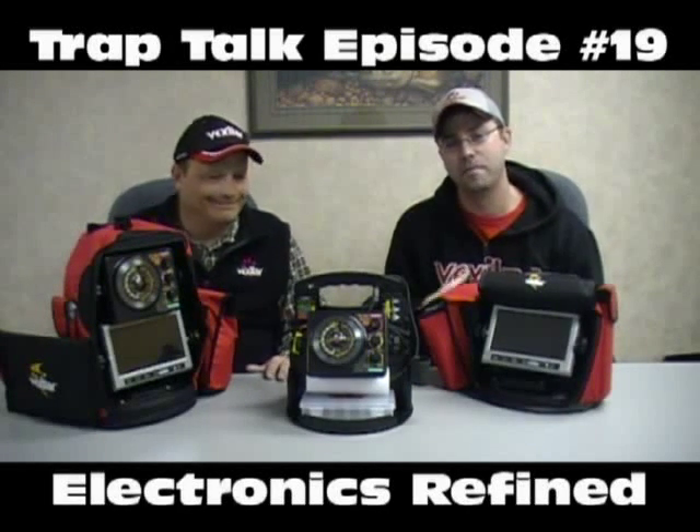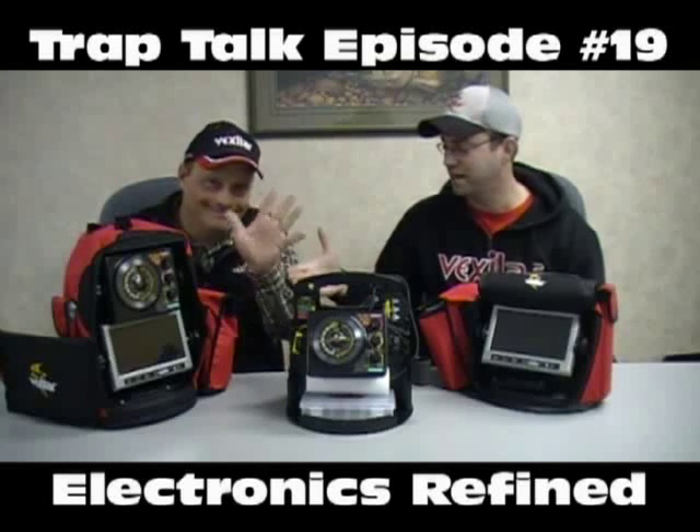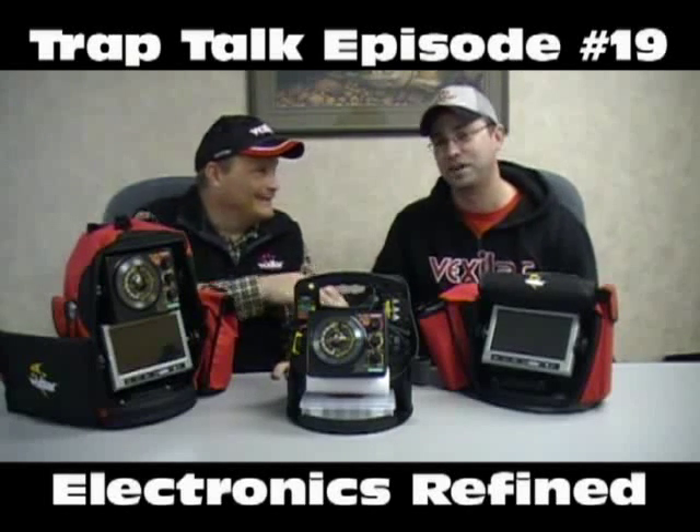Welcome to another episode of Trap Talk. Matt Johnson here with Tom Zanenko. Tom, thanks for coming out. We're at Vexilar here in Bloomington, Minnesota. Today we're going to talk about a topic that's near and dear to Tom's heart, and I'm sure most of you want to know about this because I'm getting questions on behalf of electronics. So let's talk about electronics refined.